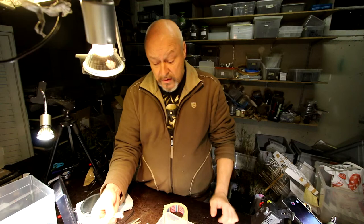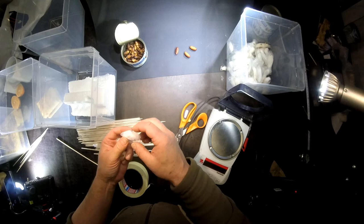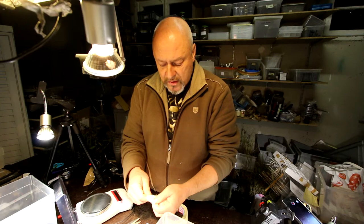If you want to use the silk, you can just keep the cocoons in a box and wait until you have enough to start thinking about what to do with it. I will show that to you later in some of the next videos. Thanks for watching.